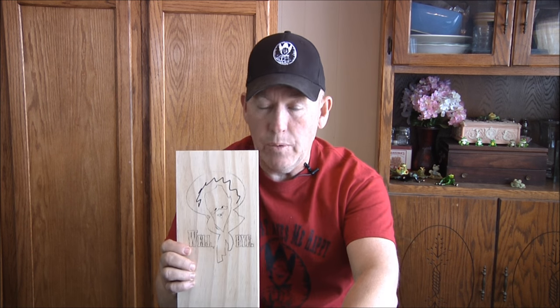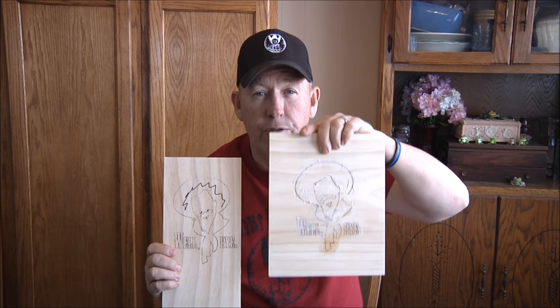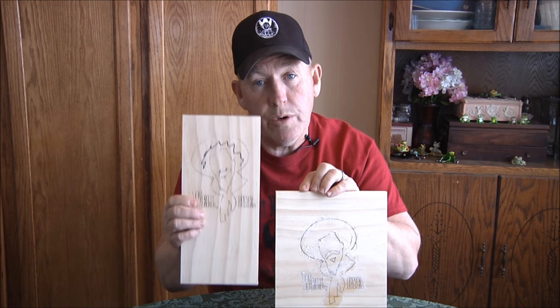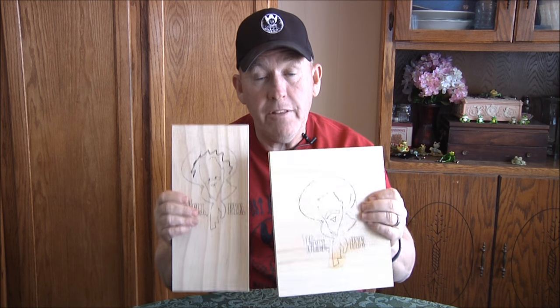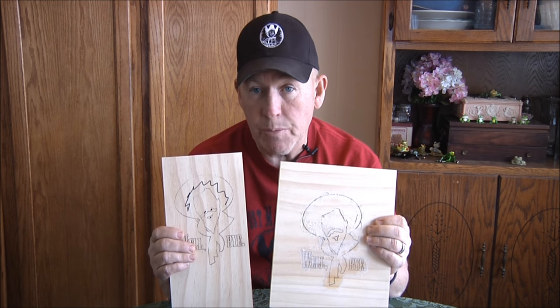I wanted to answer the question Vicki had at the end of last Friday's video, and I've gotten two or three comments about it — the sanding sealer on pine. This was the transfer process from Friday's video: this one used heat transfer paper and you can see it left a little residue, but it makes no difference — the router base slides right over it. This one was done with the laser printer, both using that heat transfer tool. Both pieces now have sanding sealer brushed on, and you can see they didn't smear — no adverse effect whatsoever.